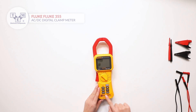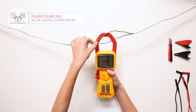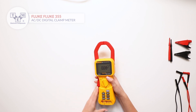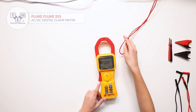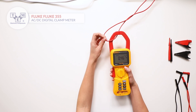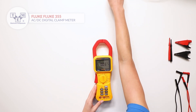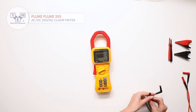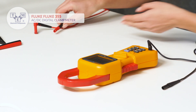It has a big LCD display with a backlight and conforms to 600V category 4 and 1000V category 3. The probes are made of high quality silicone with banana connectors on both ends for higher convenience.